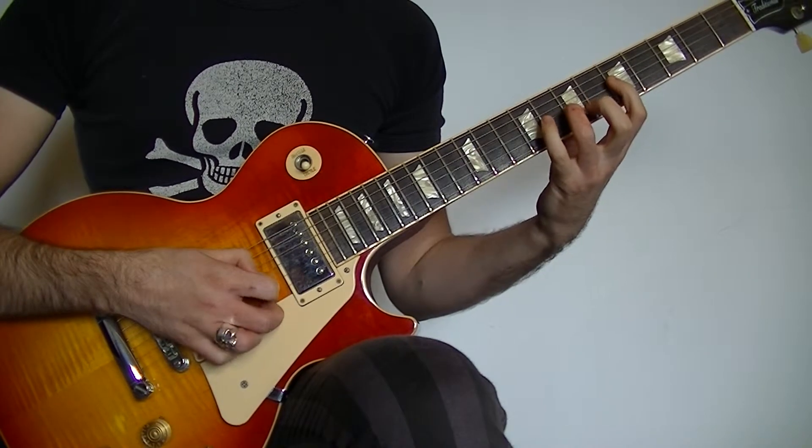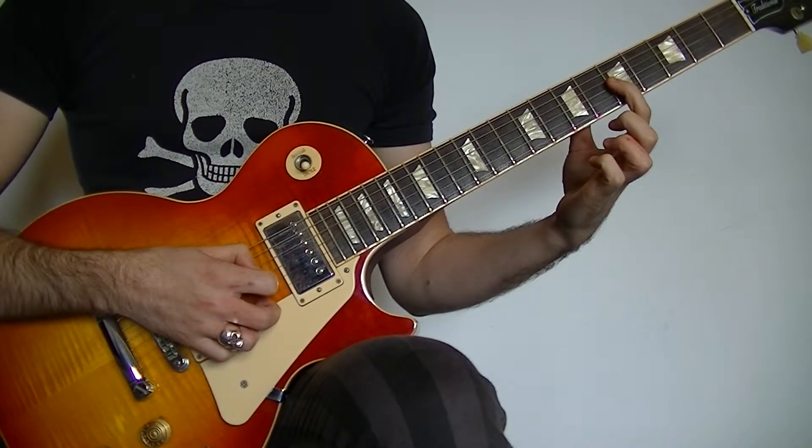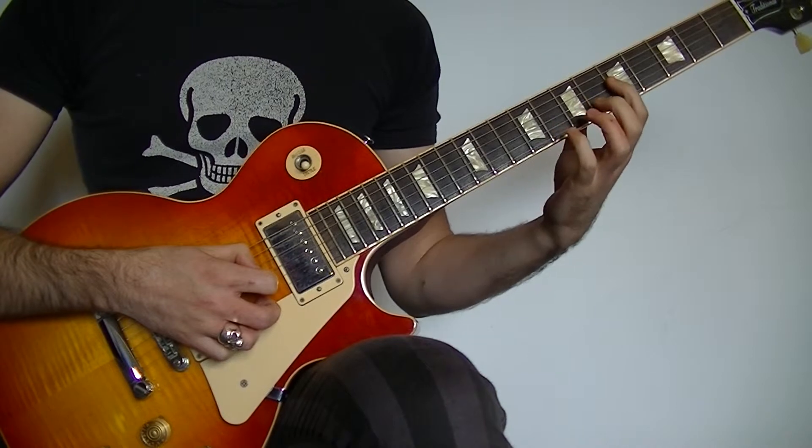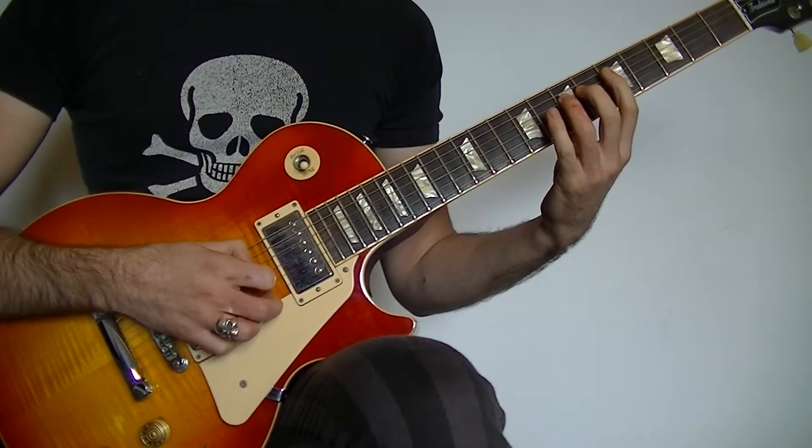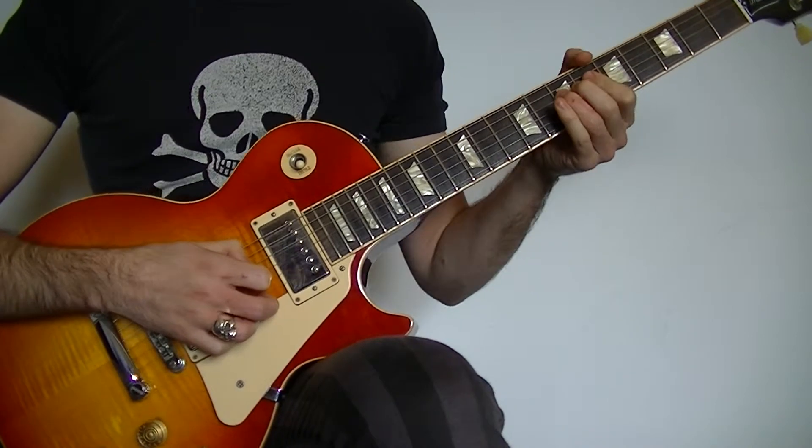Then we're going to play the 7th fret on the G, then the 5 on the G, hammering onto the 7 on the G, pulling off to the 5. Then we're going to finish on the D at the 7th fret with some vibrato.